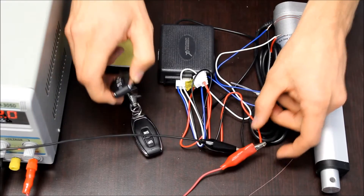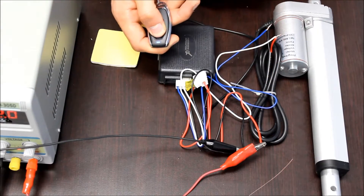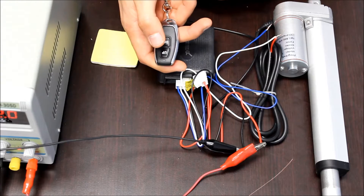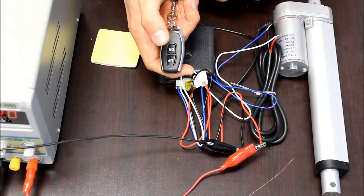Once everything's connected, you can use the buttons on the remote to move the actuator. Right now it's in momentary control, so the actuator only moves while I'm holding the button. When I release it, it stops.